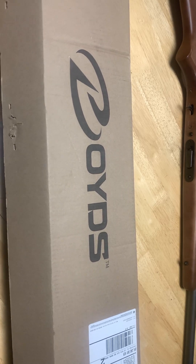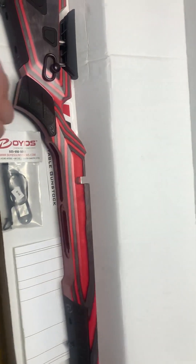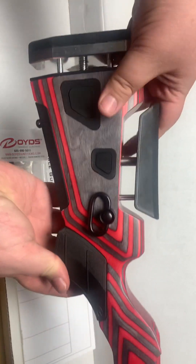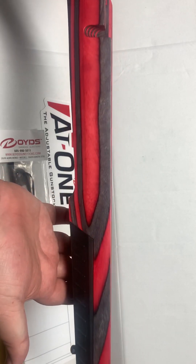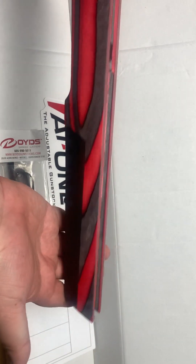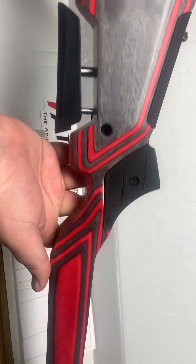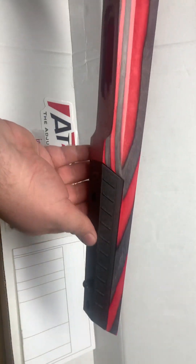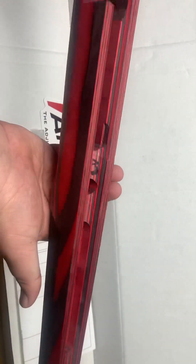What we have here is a chassis called the AT-1 by Boyd's, and this thing is a beauty. I love the mix of red, black, and gray all together — I really enjoy that. It's got some QD points on it, which is pretty cool. There are two sling mounts on it, and this is probably going to have a bipod on it as well.